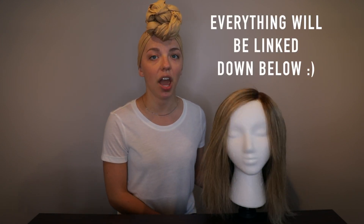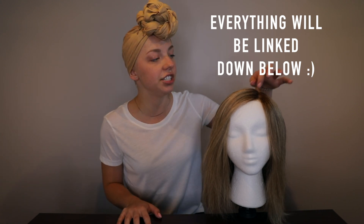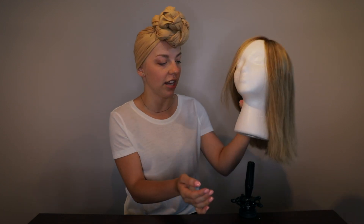Before I get started on showing you how I style her, I just wanted to show you what I'm using. I always have her fastened to a table — she's on a styrofoam head, and also on this contraption that is fastened to the table so I can easily work with her. She's not going to fall off, and it's flexible so I can move her around to style from any angle.